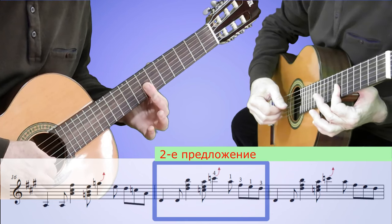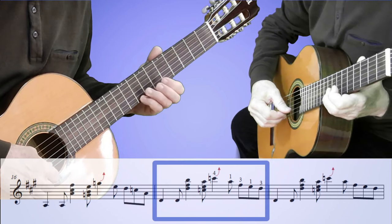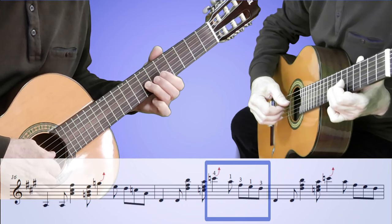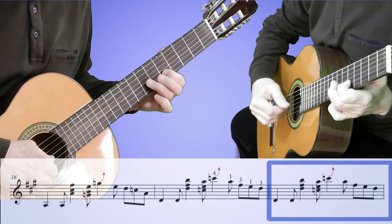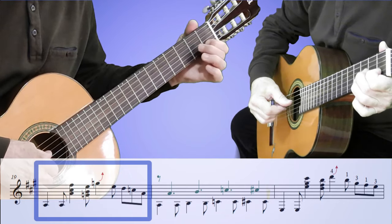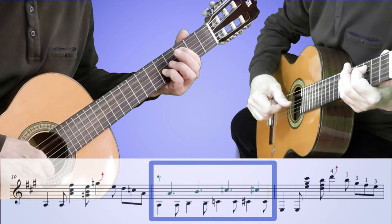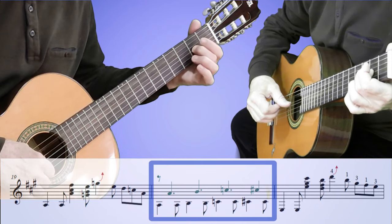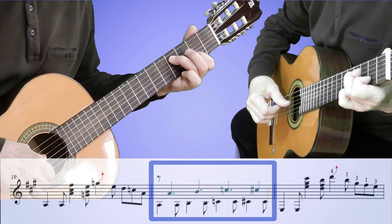Дальше субдоминанта: играем от ноты ре и делаем вот такой ход в пятой позиции, начинаем четвёртым пальцем на восьмом ладу, и опять делаем лёгкую подтяжку. Это будут ноты до бекар, ля, фа диез, ми, ре. Ещё раз фраза повторяется. Возвращаемся в тонику, и потом играем вот такую мелодию — ноты идут в октаву на пятой и третьей струнах. Или можно сыграть по-другому: в первой позиции, переходя на вторую струну. Играйте так, как вам удобно.